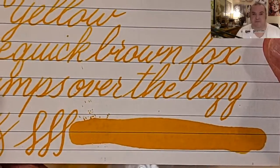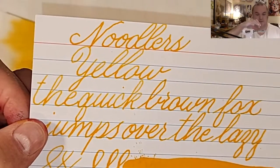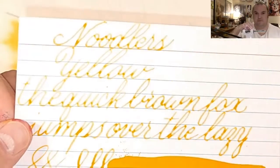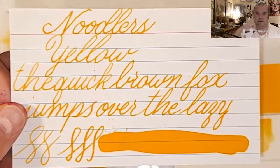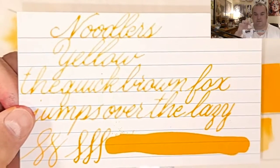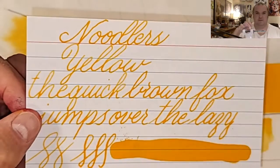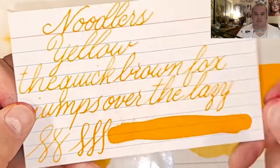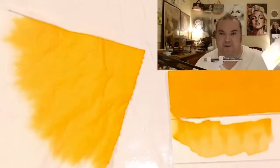Here we have our comparison panel. Now this ink does look a tad too dark for this — it's actually a lot lighter than it looks on camera. It looks even brighter than you can see. It's just really yellow — way lighter than this. We're going to zoom in and it's that yellow. You can see that it's very, very light in color.